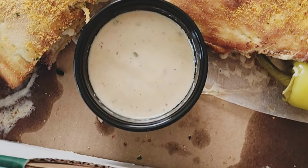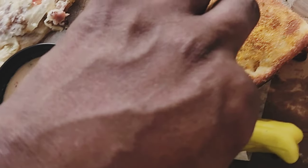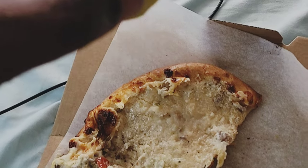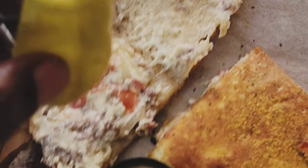They have a sauce too — haven't tried the sauce yet. This is how I do it: open that thing up, look at the inside, gotta take the pepper and bite that.